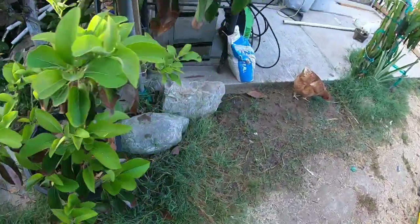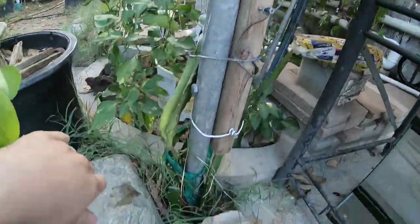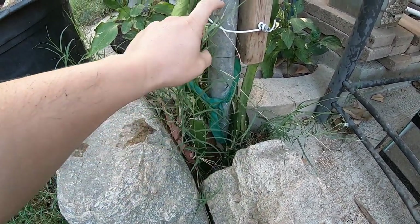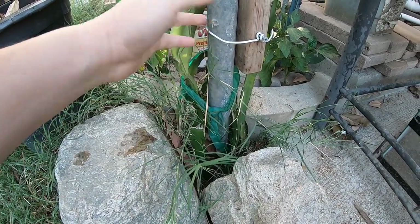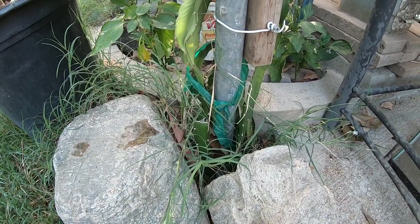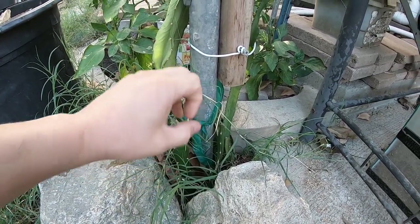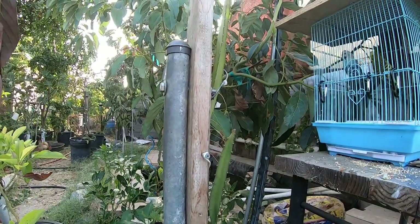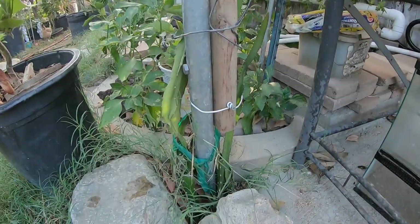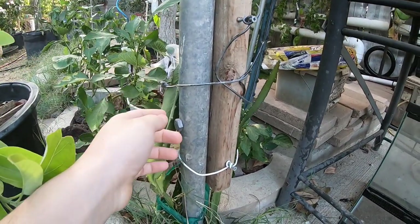Afterwards, I got one of these metal pipes and put them in the ground. I didn't just put dirt back in because that was going to be wobbly and unsecure, so I added cement. I dug this about two feet into the ground and it's pretty secure — it'll shake a little but it's not going anywhere.